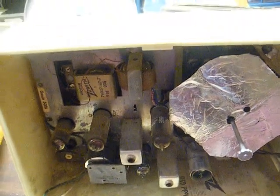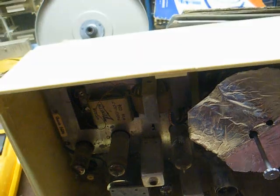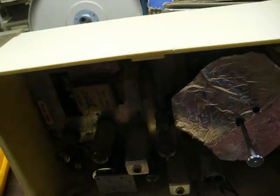I found another 12BA6 in my junk stash. If it's good, then we should have tube illumination. Let's plug it in and find out. Yes — we have tube illumination!